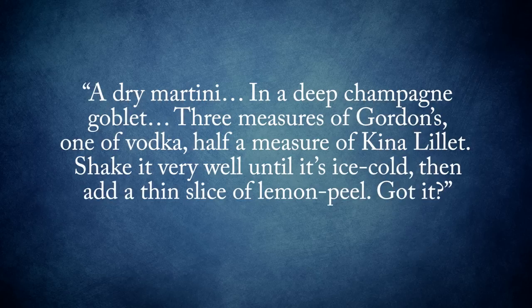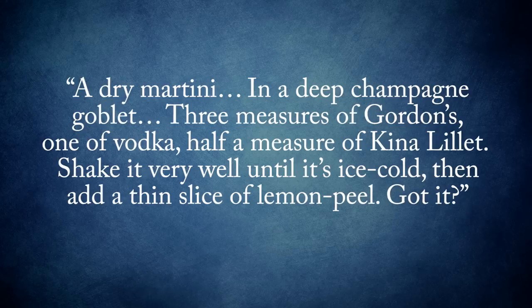In chapter 7, Bond notes he wants: "...a dry martini in a deep champagne goblet, three measures of Gordon's, one of vodka, half a measure of Kina Lillet. Shake it very well until it's ice cold, then add a thin slice of lemon peel. Got it?" It has also been noted that Bond's preference for including vodka necessitates the extra chill on the drink.